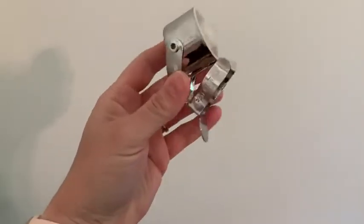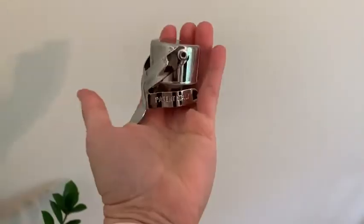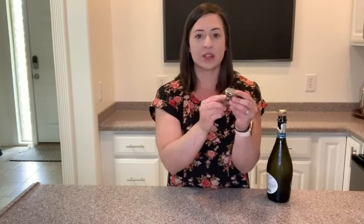This is unlike other champagne stoppers or wine stoppers because it really helps to keep that CO2 inside of the bottle and keep all of your wonderful bubbles. It is made of stainless steel, very well constructed, feels super durable, and it's incredibly simple to use.